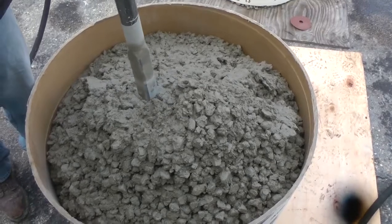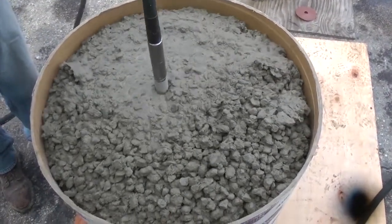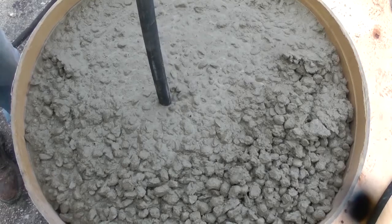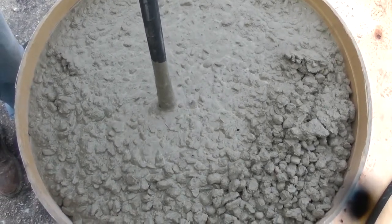Vibrator performance coupled with an operator's skill is critical when consolidating concrete internally. When a vibrator is put into concrete, it's called being under a load. Delivering 10,000 vibrations per minute, this HMS combination can take on the toughest jobs and still maintain an effective consolidation diameter.